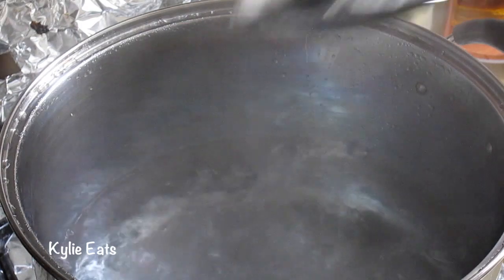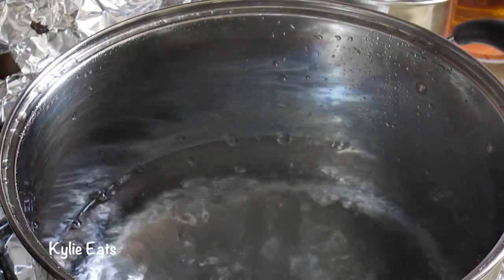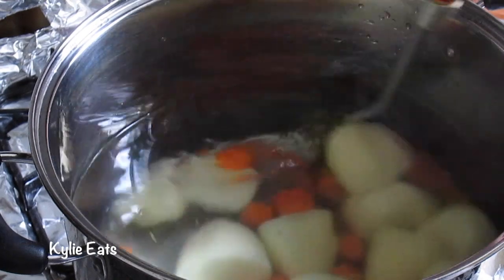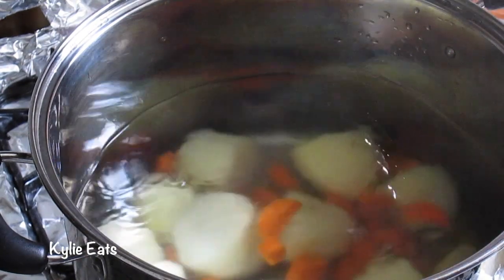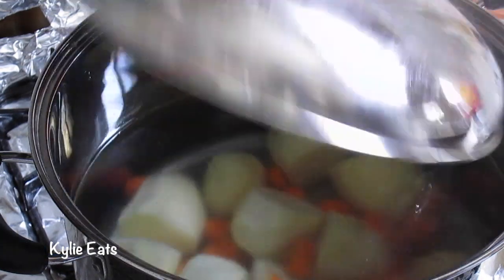It sounds like our water is boiling. We're gonna have to add in our carrots and our potatoes now. We're gonna cook these until they soften, then we're gonna put the lid back on and wait.